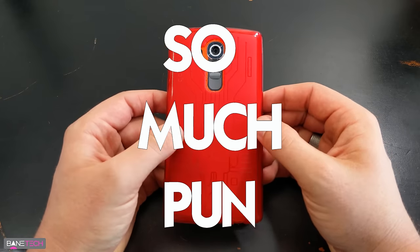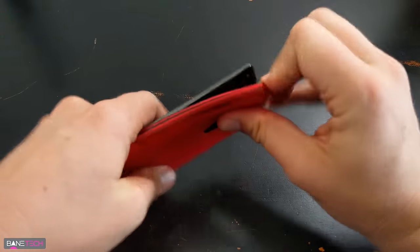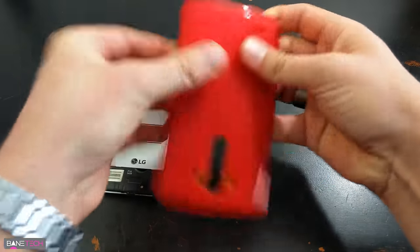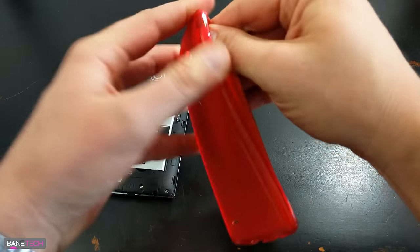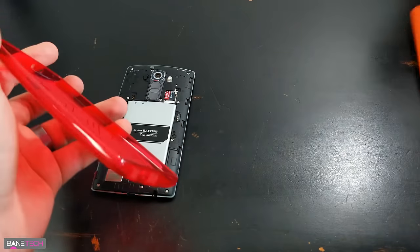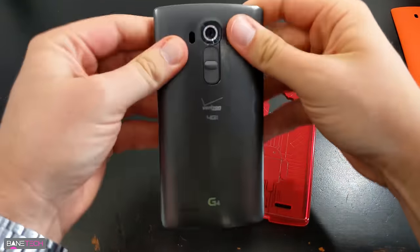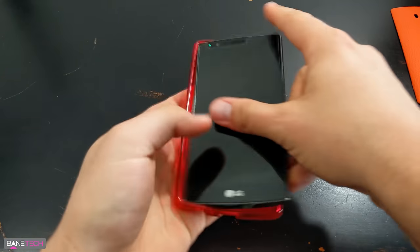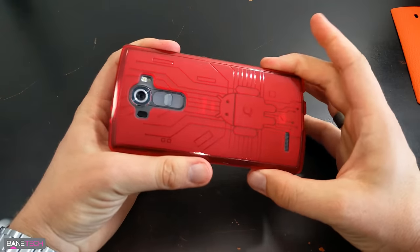So I'm going to take this off and put the other back on. The leather back just came off by itself — that's pretty much any case I've used with the G4; the leather back just comes off with the case. We'll put that off to the side, put this back on — bada bing bada boom.